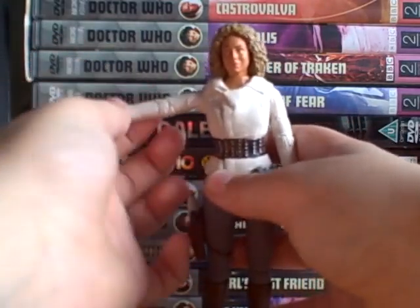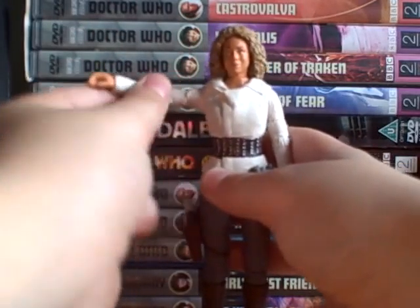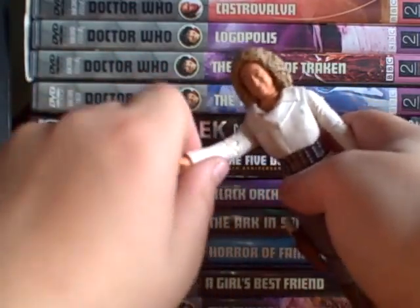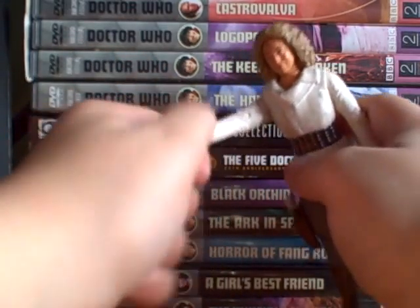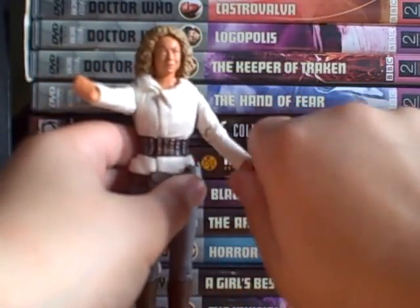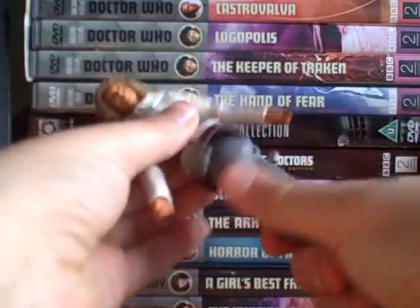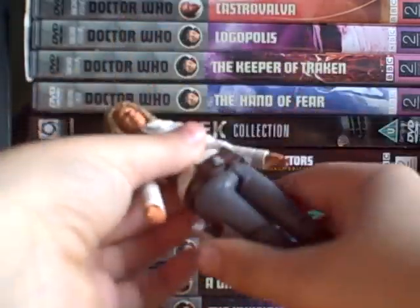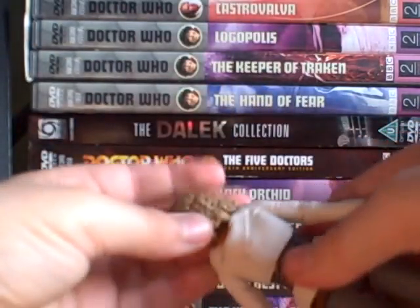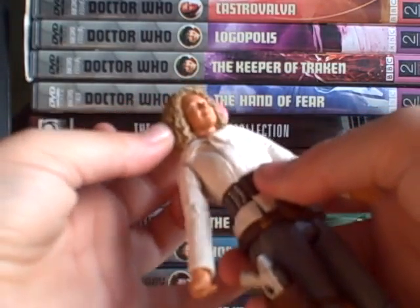She has a ball-jointed arm, which is nice because it goes all the way around — 360 degrees. The hands are the same, and she has a 360 waist and 360 head rotation.